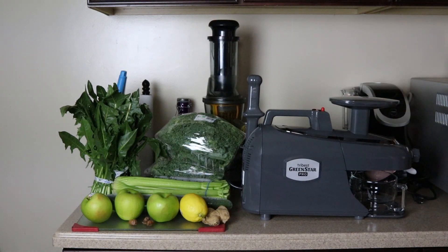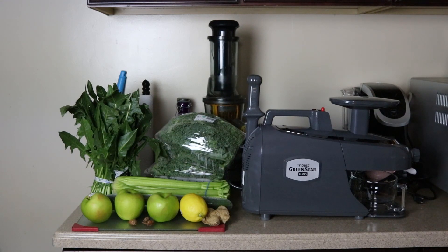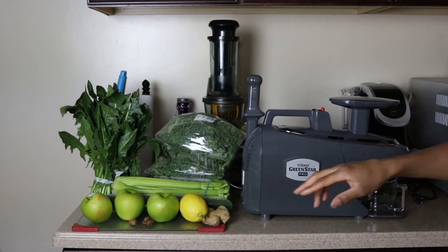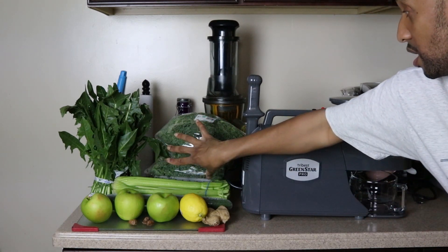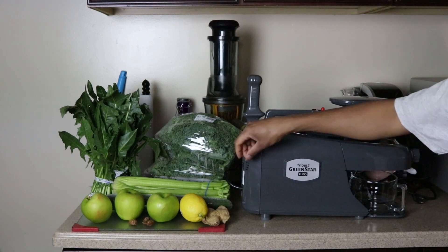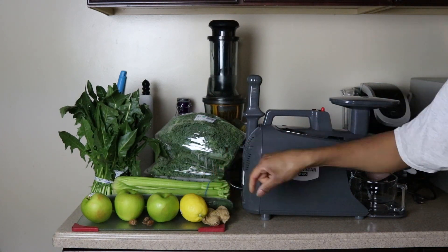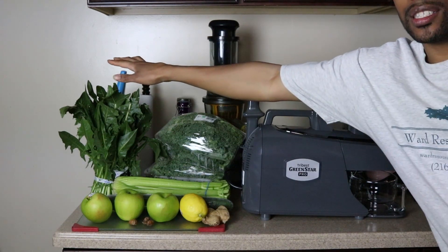I'm gonna tell you a little bit about everything I'm putting in my green juice. We got ginger root, which is good for skin, digestion, and controls blood pressure. We got turmeric, which is an antioxidant and a healing compound. We got two bundles of kale, which lowers cholesterol and reduces the risk of heart disease. We got cucumber, which is rich in vitamins, minerals, and electrolytes, and cleanses and detoxes the whole body.